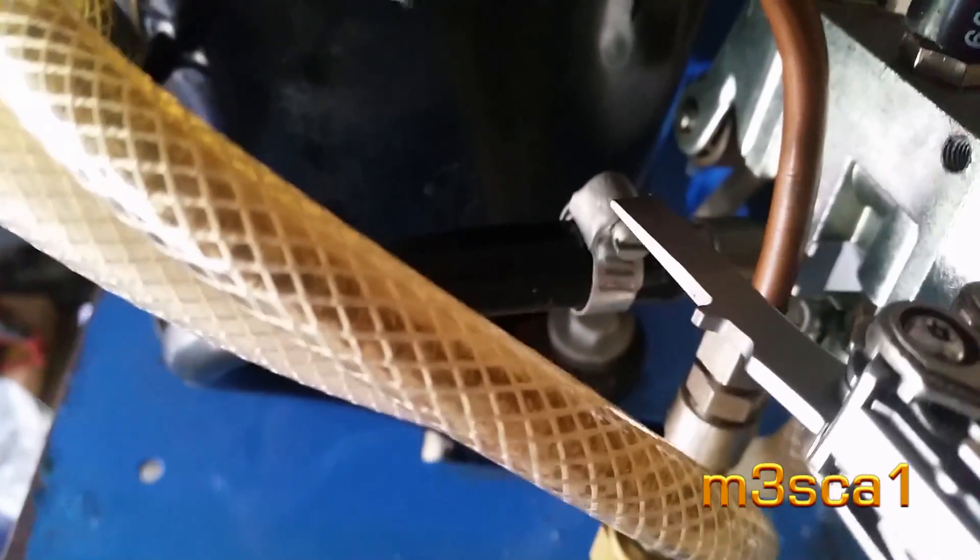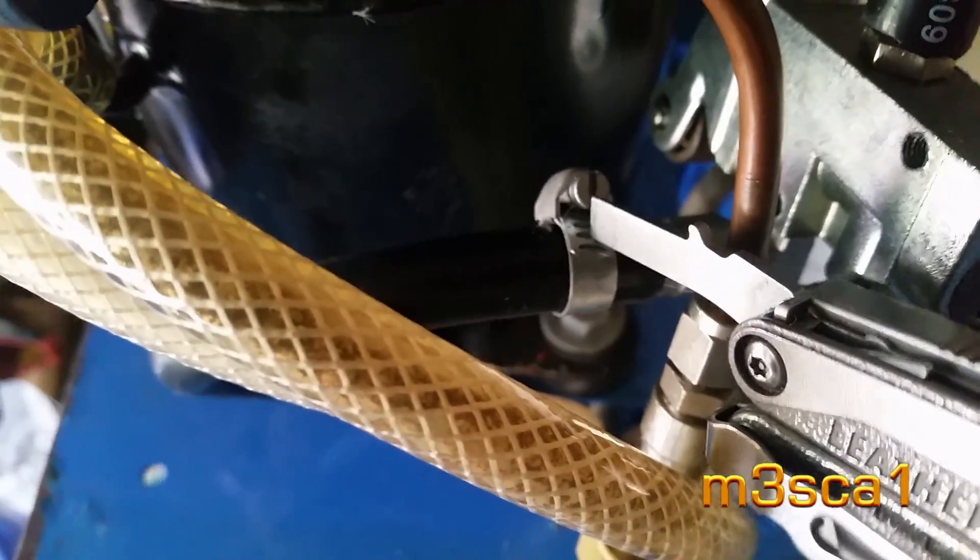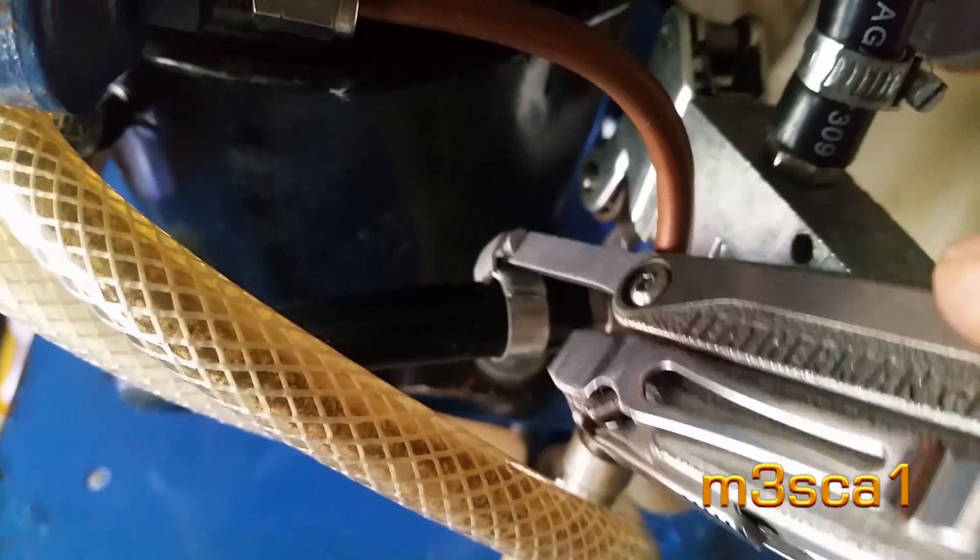Good quality stainless fittings. It's well built, this machine. Old YouTube one-handed action.